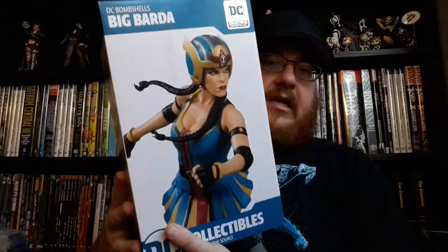These statues are based on Ant Lucia's artwork for the Bombshells line. I've been collecting a lot of them — I have most of them. There's a handful that I need to get, and there's some I just don't care for. But Big Barda, when I saw this one solicited, I was super super excited for it.